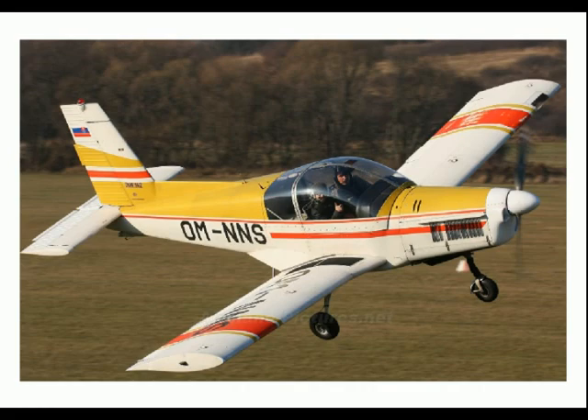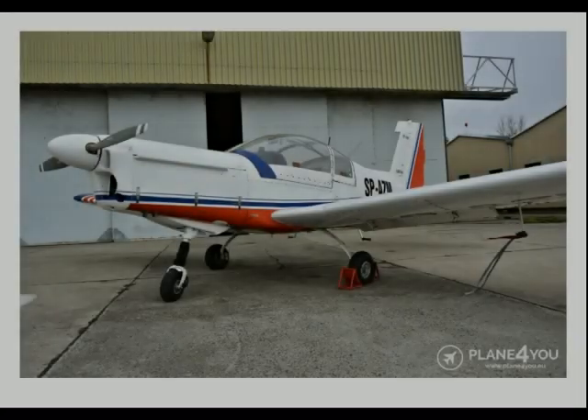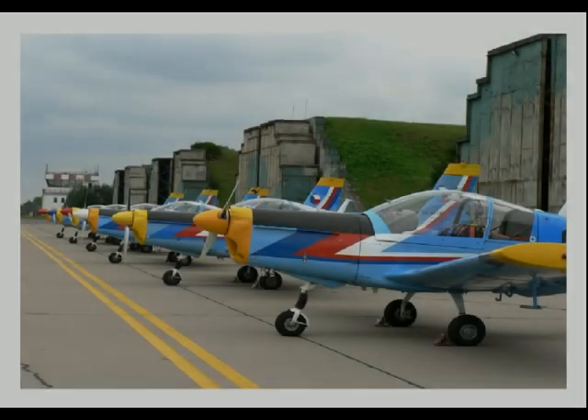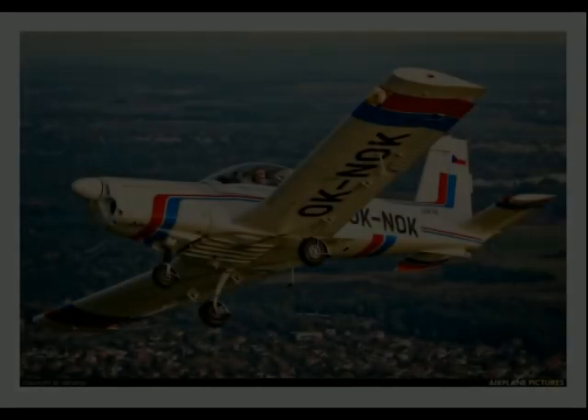Development continued with the Zlin Z-142, featuring a slightly enlarged two-seat airframe based on the Z-42, with a more powerful 150kW (210hp) Walter, now LOM, M337 fuel-injected inverted six-cylinder supercharged air-cooled engine of the Z-43, replacing the unsupercharged LOM M137 of the Z-42.